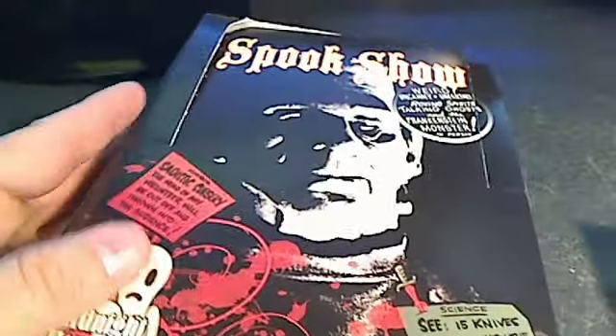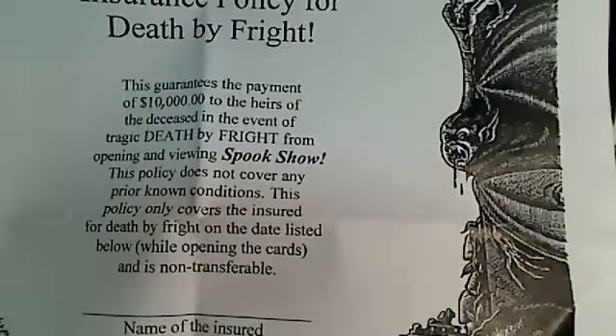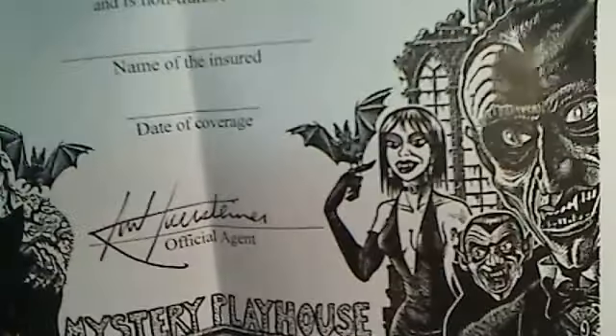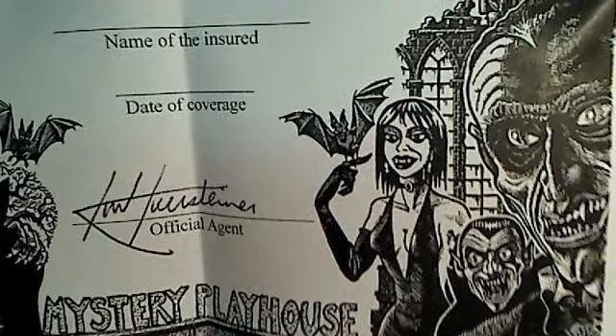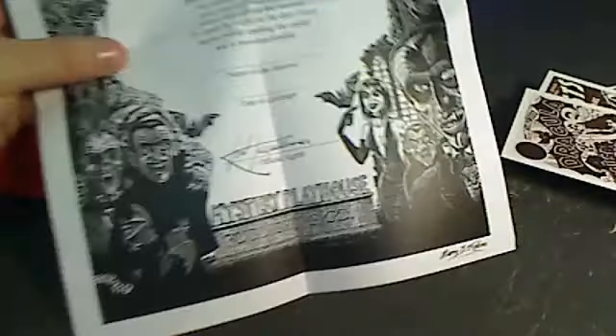When you open the box, you get an insurance policy for death by fright. This is actually signed — it's just a funny little certificate, figured you'd get a kick out of that one.